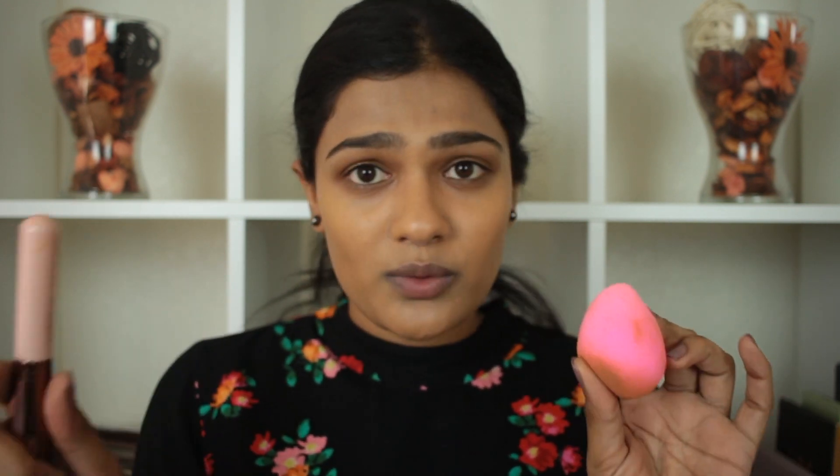Based on first impressions, both the sponge and brush work really well with this foundation. I don't see much difference in the finish on either side of my face, so if you prefer a brush go with a brush, and if you prefer a beauty blender go with that — both work just fine. I really love how this foundation looks on my skin. It looks really natural but not too matte, and up close my skin looks really good. It is really lightweight and definitely medium coverage, but you can build it up to full coverage — I layered it a little to cover my acne spots and it did not look cakey.